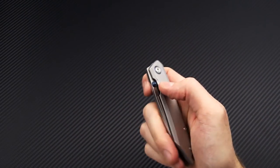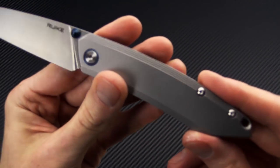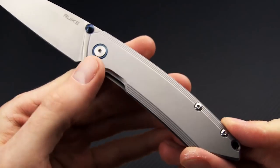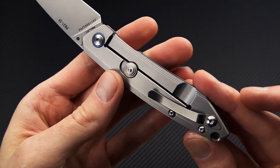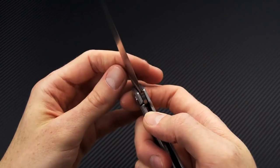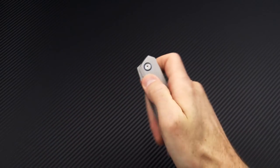It rides on a dual washer pivot — phosphor bronze and nylon — and as you can see it deploys fast and smooth via that thumb stud. Stepped contoured handles, full stainless steel construction, media blast finish with a light tumble, stainless steel hardware, blue pivot collar ring, dual barrel spacers, and a stainless steel right-hand tip-up-only pocket clip. Internal pockets in the handle scales help reduce overall weight, and the frame lock is smooth and reliable. Thanks to the beta-plus lock, you can actually lock that frame lock in the open position for added reliability.